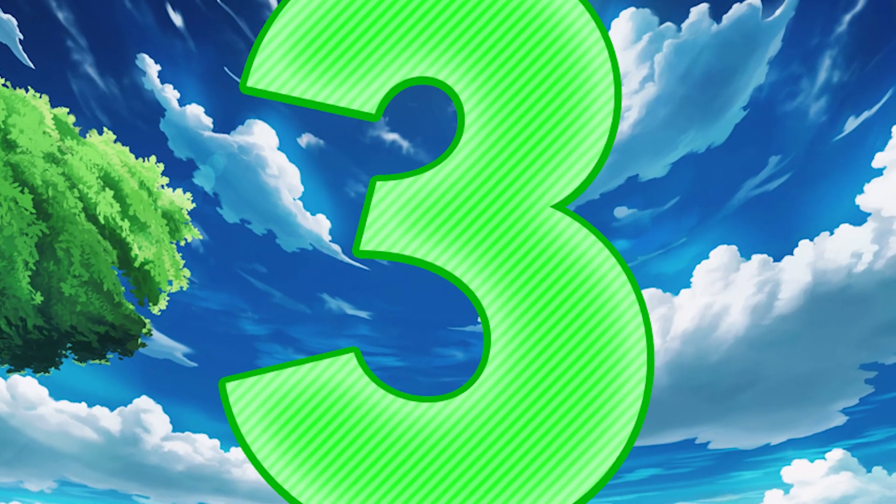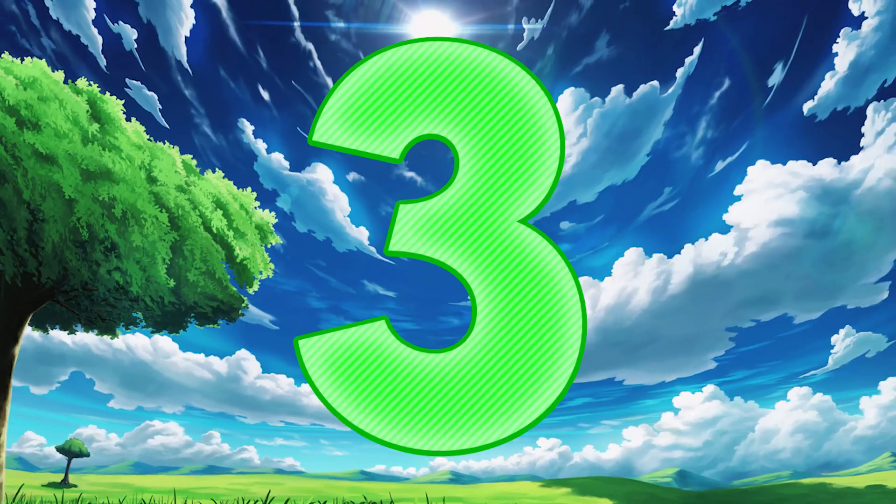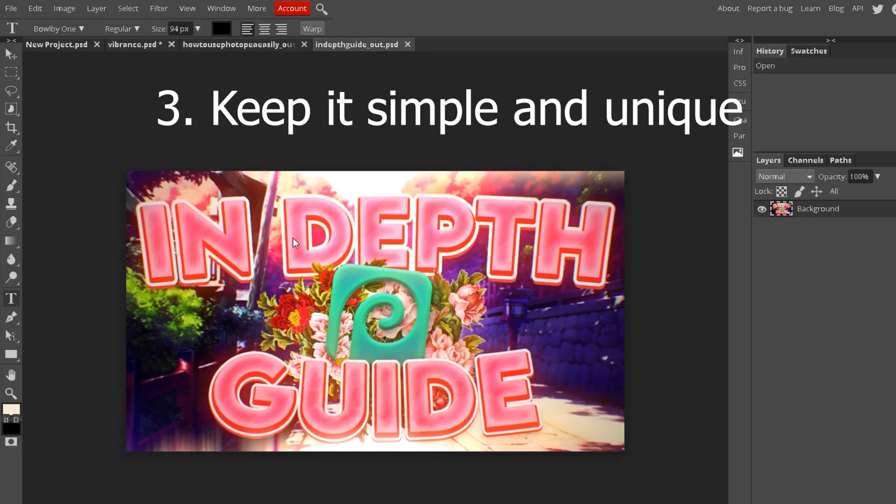Number three: keep it simple, but make it catch your eye at the same time. Don't have too much text — just enough to get your point across. Have a few images and make it look clean. This thumbnail catches your eye because of the colors, and you can see the Photopea logo right in the middle, so your eye goes there first, which is good because the video is about Photopea. Getting views is everything on YouTube — that's how you grow, and this is a great way to get views and maybe some new subscribers.